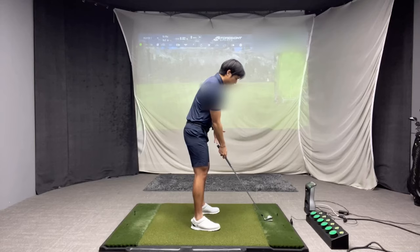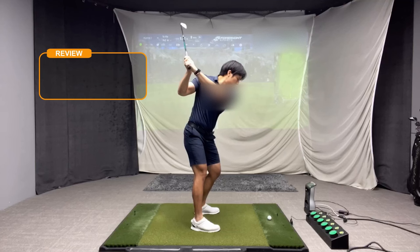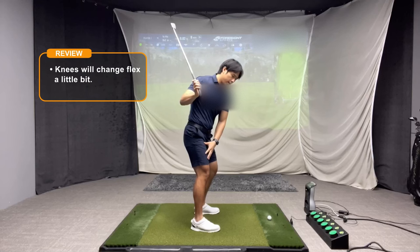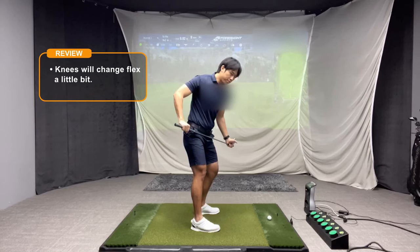I'm going to describe this mainly from the side view to give you a good visual. If you watched part one, I mentioned that in the backswing, your knees will change flex — meaning your lead knee will start to bend more and your trail knee kind of straightens out just a little bit. That's going to allow your hips to turn, but also turn on a tilted angle.